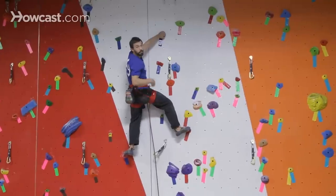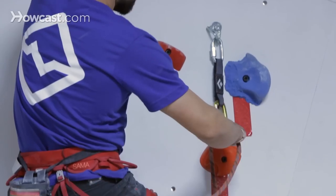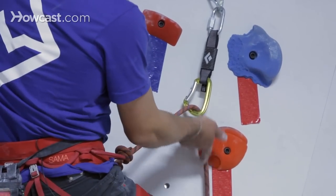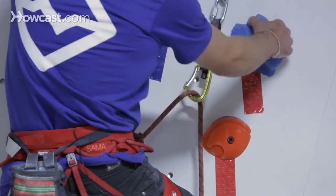To demonstrate how to clip with the right hand, with the gate facing me, this is an example where I would use my middle finger to stabilize the carabiner, using my thumb to push that rope through the gate. Once again, making sure the rope is running from the wall through the carabiner back to me as the climber.